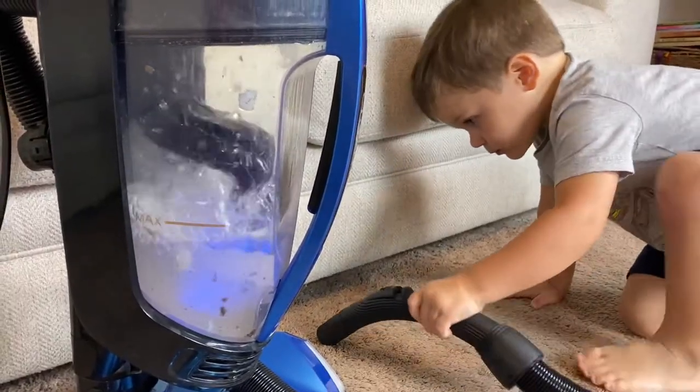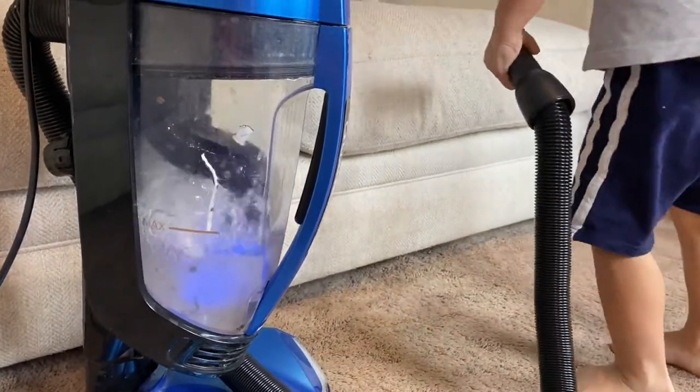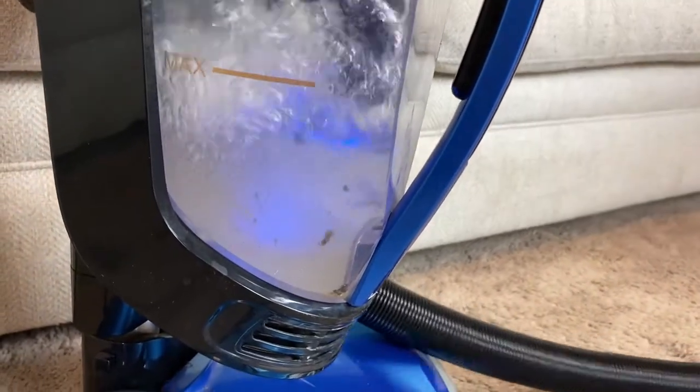I love that this vacuum gets such a deep clean. It truly feels like we almost have brand new carpets again.